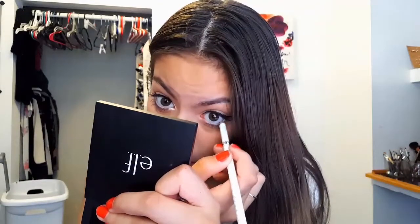So then in my waterline - such a big shock - I'm not going to use the Rimmel London Exaggerate Eye Definer in the shade 'In the Nude.' I'm actually using this NYC white eyeliner. I'll put that in my waterline - it's super pigmented. I'm going to put that in my waterline just to open up my eyes. I don't like putting black under there because it closes your eyes and makes them appear smaller.